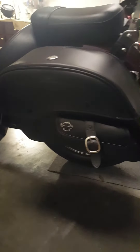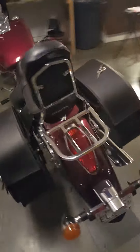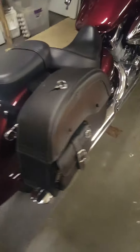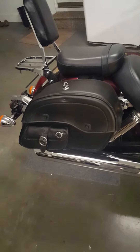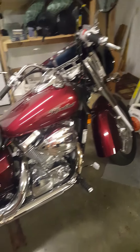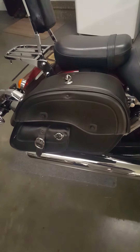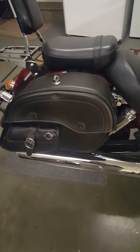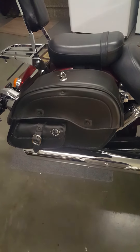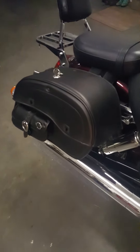They've done extremely well for what I use them for — just keeping an extra hoodie or whatever in the summertime when I'm out riding and it gets dark, or you put whatever in there. It's additional storage, so I really like them. Suits my riding habits very well. I think a saddle bag is one of those things you can spend just as much money as you want, but these are a really good bag especially for the price.